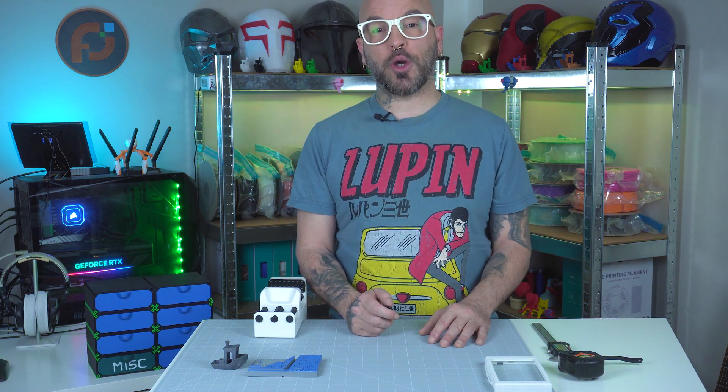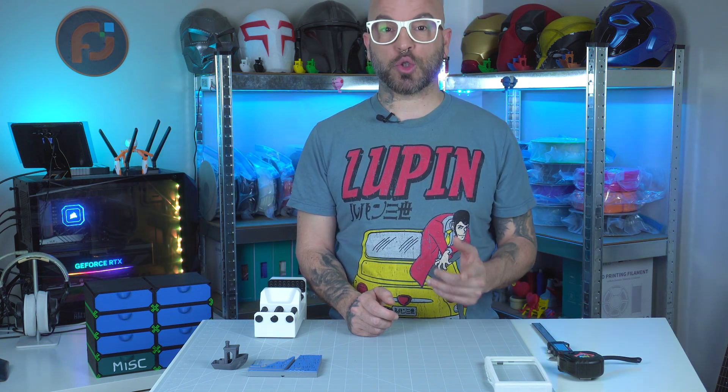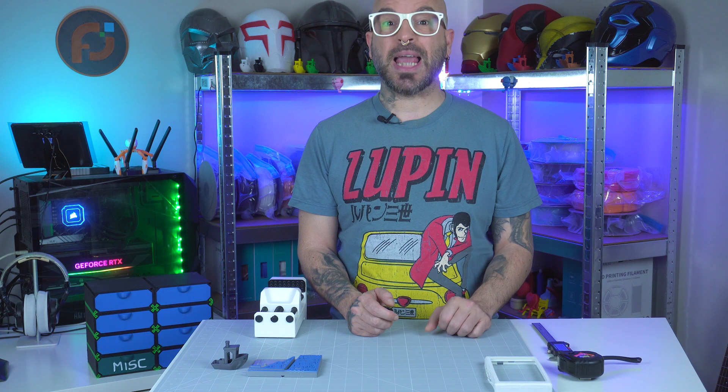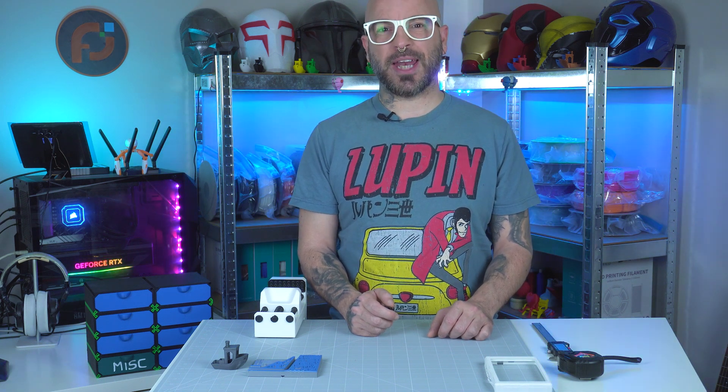Thank you so much for joining me on this build and test. If you enjoyed this video, please hit that like button, subscribe for more 3D printing projects, and let me know in the comments what you'd like to see next. And as usual, I'll catch you on the next one.